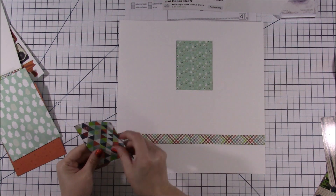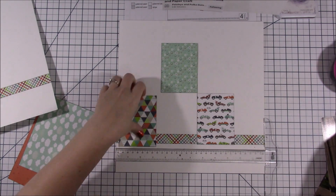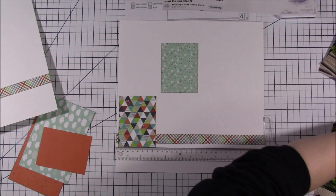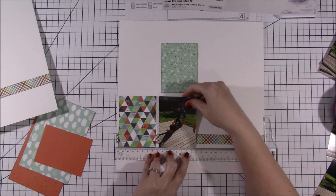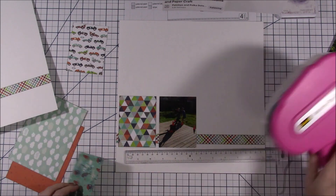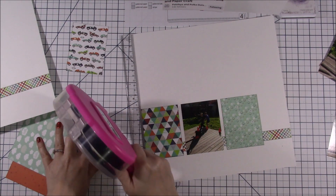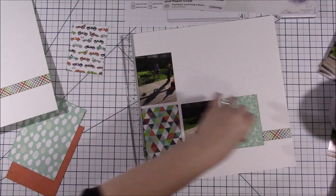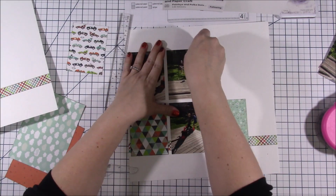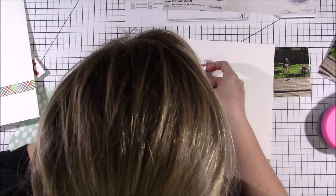I started working on the right-hand page. The sketch said the rectangles should be about two inches up from the bottom, so I used my mat to figure out where that was. I wanted those three boxes along the bottom to go below the strip so they'd cover where the two pattern papers met. I didn't pay too much attention to which photo went where, but I did put the car pattern paper in the top three rectangles since they're racing RC cars.